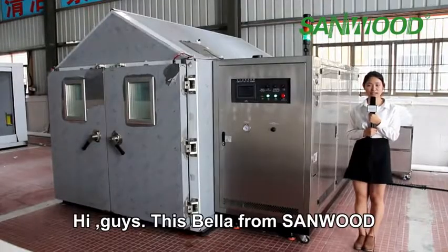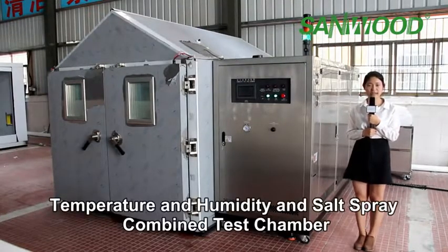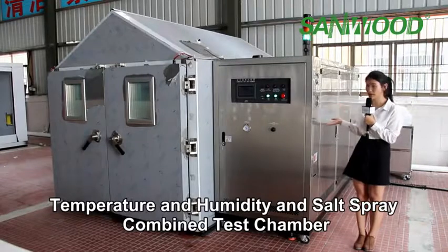Hi guys, this is Bella from Sunwood. Today I am going to introduce the temperature, humidity and salt spray combined test chamber.